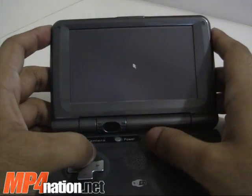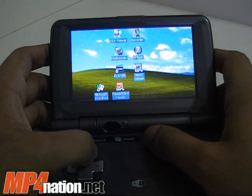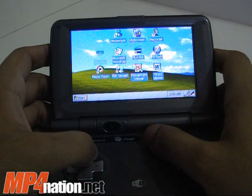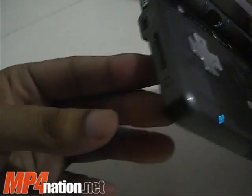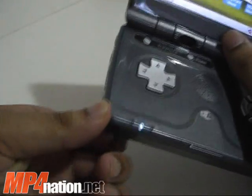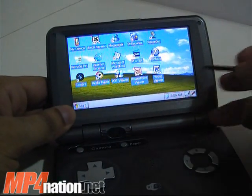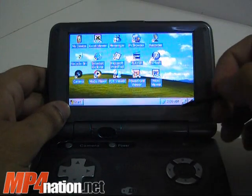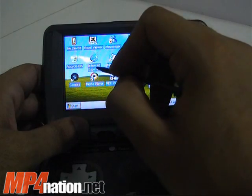For a WinCE device with all functions, it loads in about 30 to 35 seconds. If you compare that to the SmartQ Q5, the Q5 takes about a minute to a minute and a half to load up. So there are some advantages to this. It also has built-in Wi-Fi with a stylus port, and it's already connected to my wireless router.